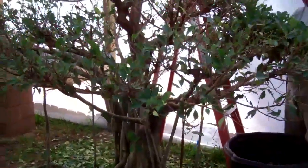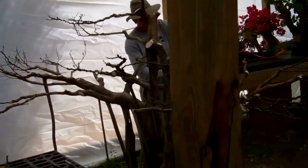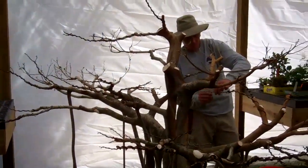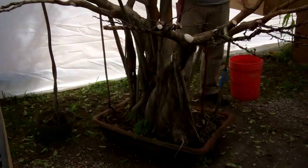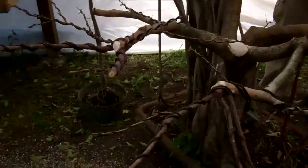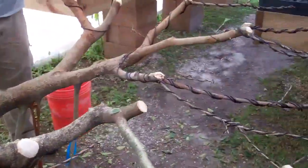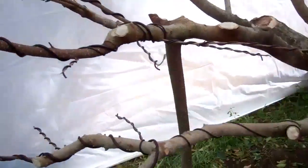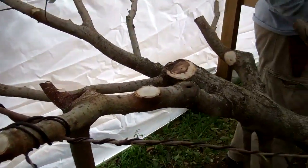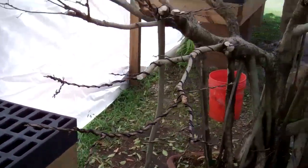I'm back with the second part of the video. As you can see, we have fully defoliated the ficus retusa tree. We have removed a lot of larger branches that were in the wrong place or too big to be bent. You can see where we've removed those branches, and now we're putting some wire on the remaining branches.